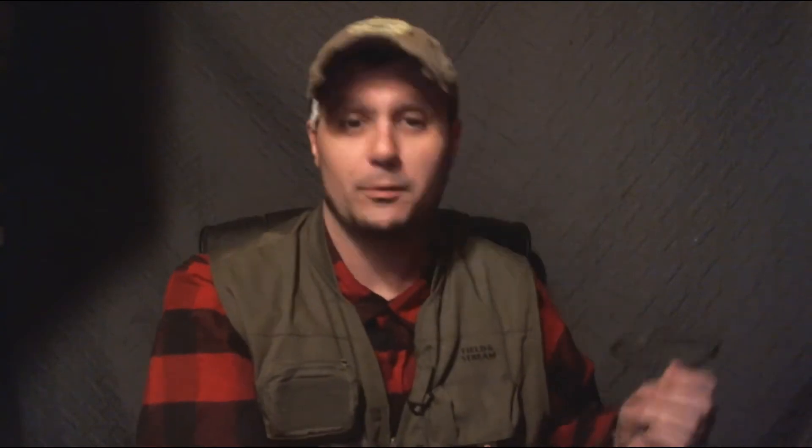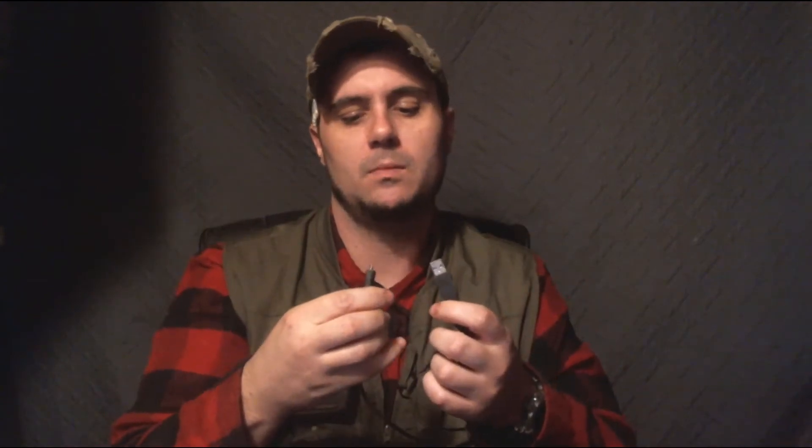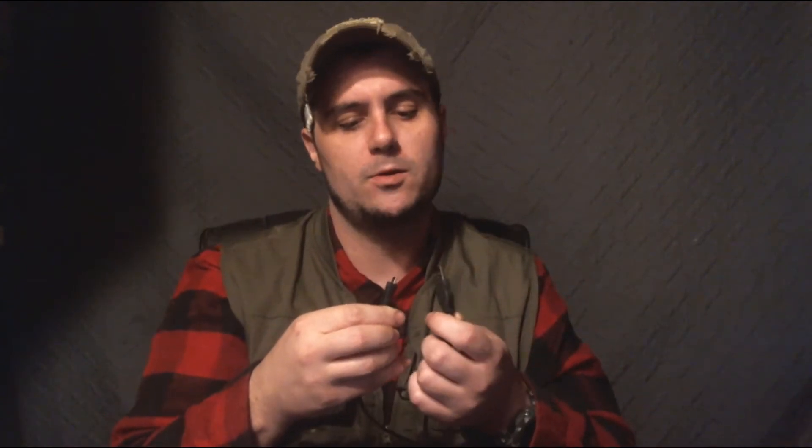Every photographer needs Q-tips. You don't got Q-tips, get some Q-tips — that's a tip. I also keep this little triple-way USB cord around. I'm pretty sure this is the cord that came with the camera — USB, USB-C maybe. I'm not totally sure.